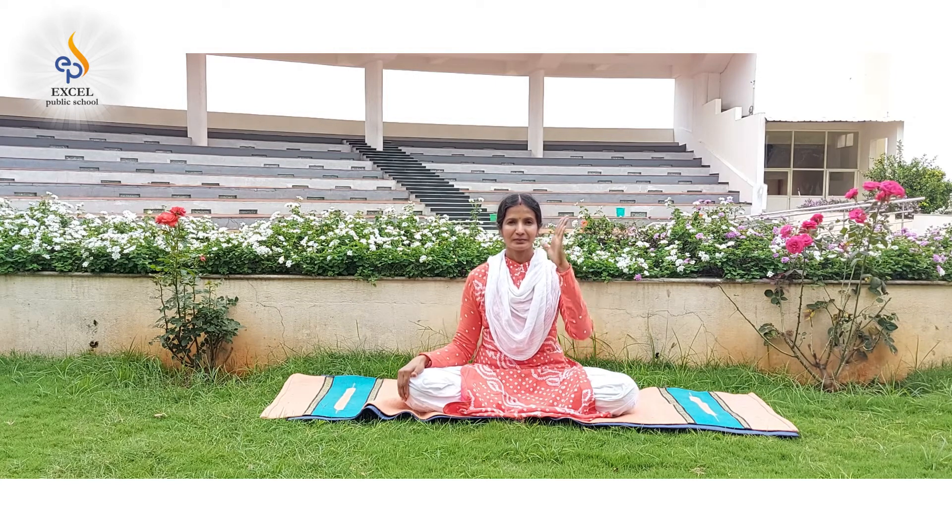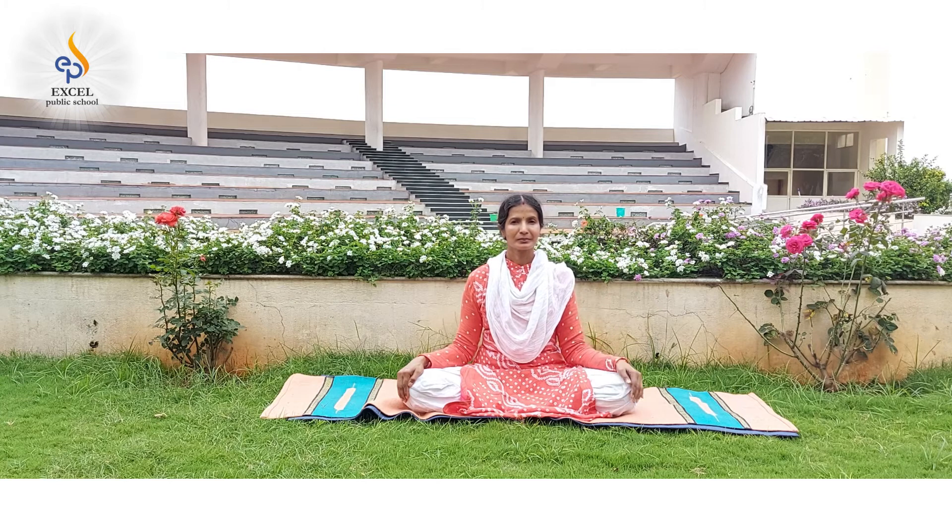Close your left nostril with your left thumb and exhale through the right nostril. Repeat this for about 10 to 20 times. Relax with a deep breath.